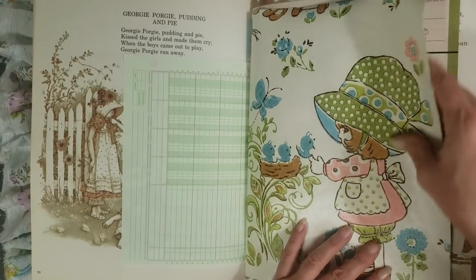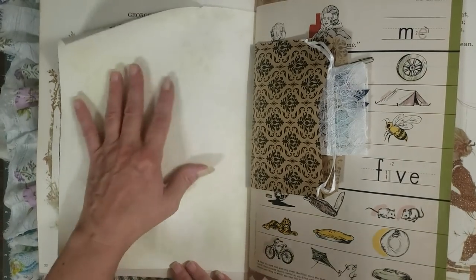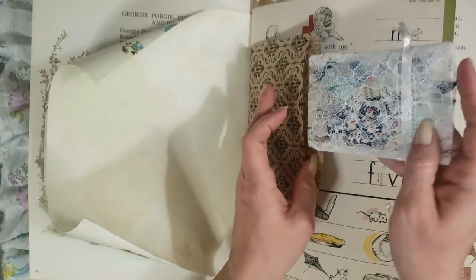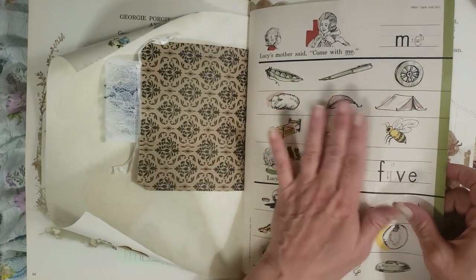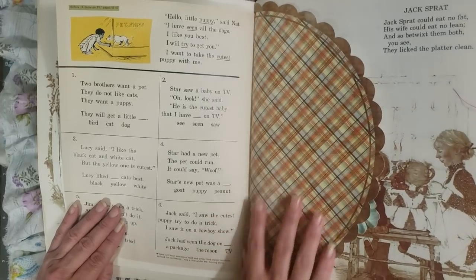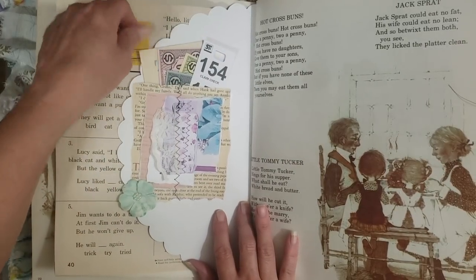I absolutely love the colors in these Holly Hobby pages — they're just gorgeous. You know me — I love my nursery rhymes, and this whole book is a book of nursery rhymes. Just some ledger paper, and then this was some vintage wallpaper that Selena sent me. I was so excited when she sent it — it's gorgeous, a good thick wallpaper with a really good toothy feel.